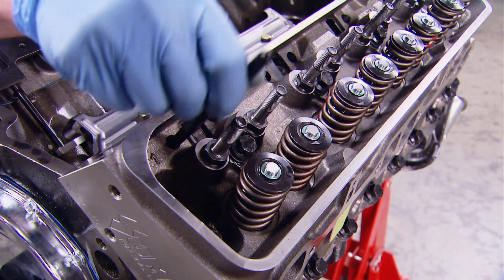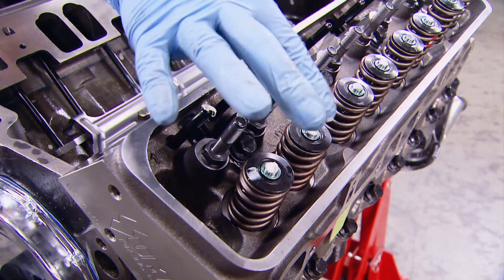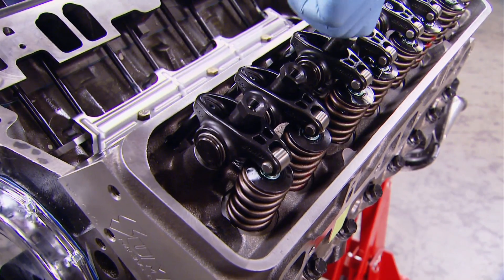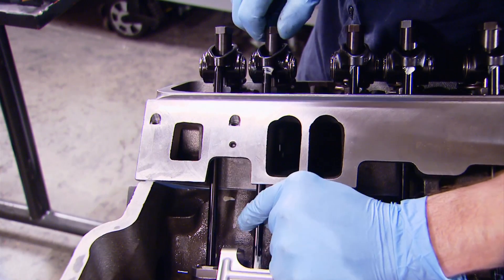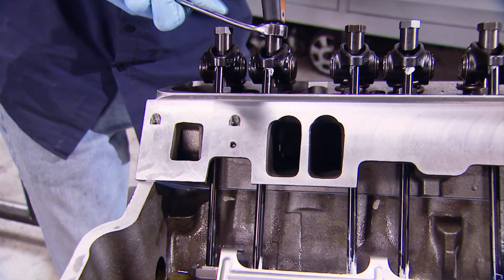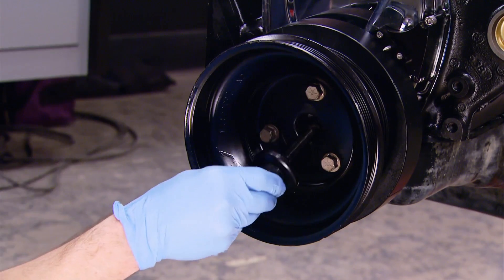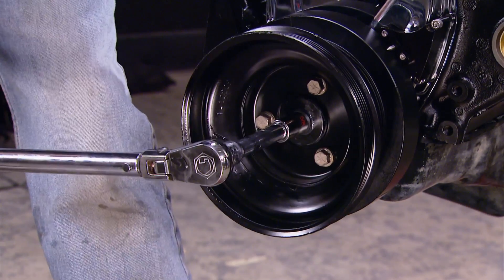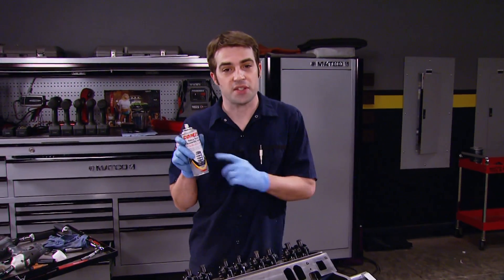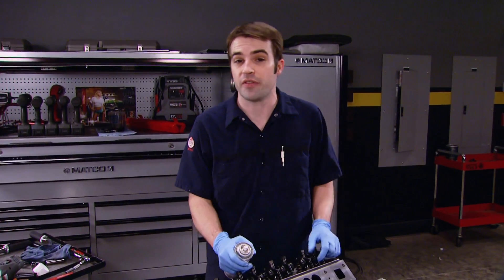Then it was time to drop in the push rods, which we coated on either end with assembly lube, same with the top of the valve stem. Then we dropped our new roller rockers in place for valve adjustment — take it to zero lash, take all the slack out, you can feel it. Then we take the lash adjuster and go half a turn and tighten down the lock. With the crank pulley in place, install the new balancer bolt and torque to 80 foot-pounds. The guys next door who build engines recommended Comp Cams valve train spray — it sprays on, gets sticky, and will protect the valve train on first startup, even if the engine sits for a while.